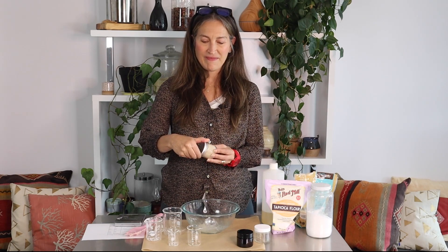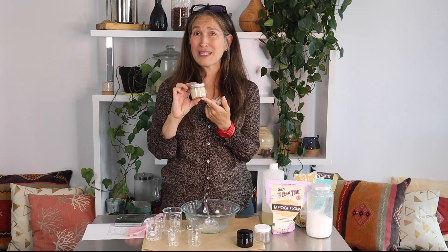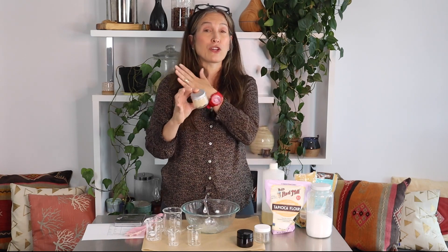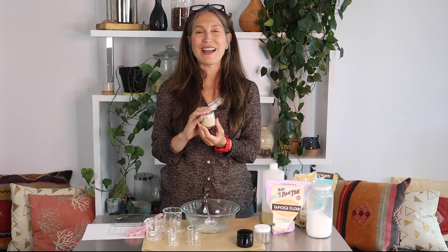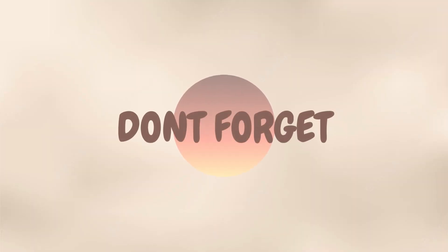And there you go — we have this amazing soapy sugar scrub! I usually use almost the entire amount in the shower; it's kind of a one-serving thing. This is great for your entire body — I wouldn't use sugar on my face, but it's an excellent scrub for the body. Please comment and tell me what you loved about this recipe, hit that subscribe button if you're not already subscribed, ring the bell to be notified of new recipes, and I'll see you in the next video!